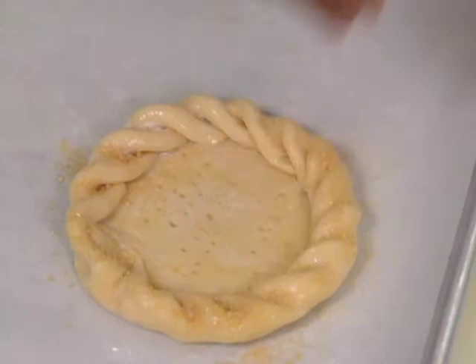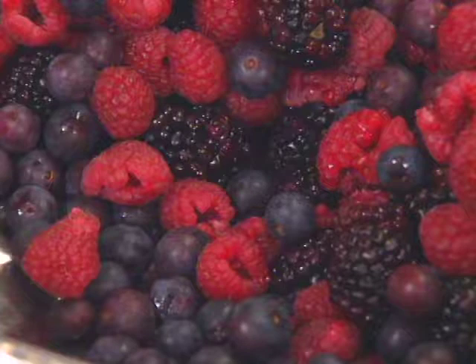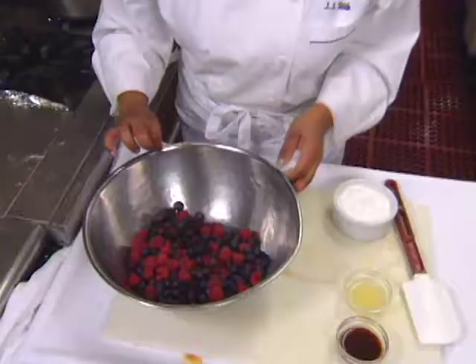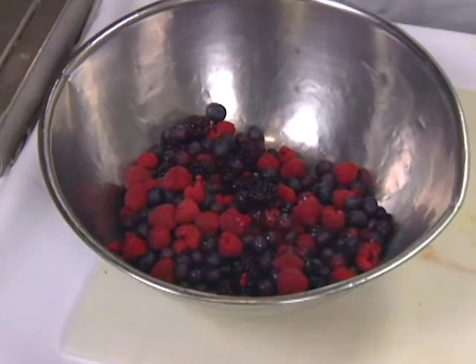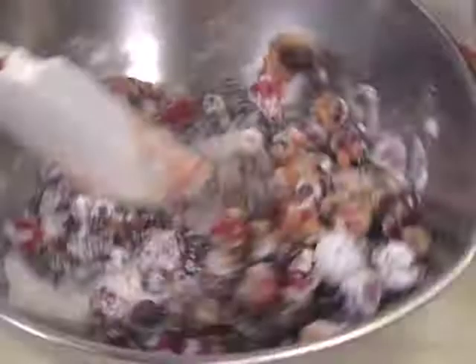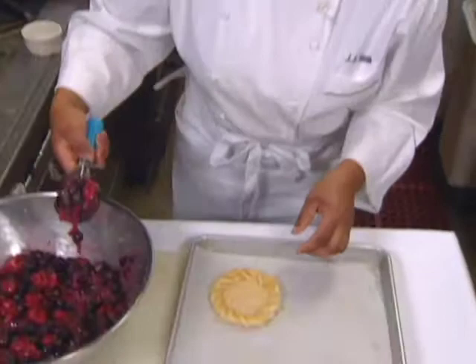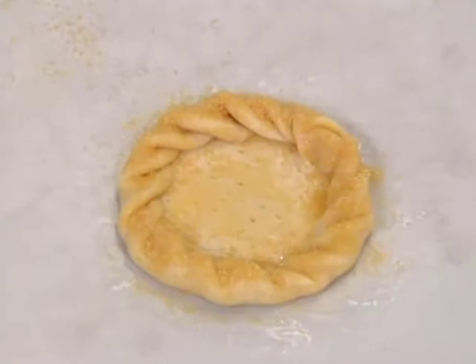The tarts are left at room temperature for 20 minutes. Meanwhile, the filling is prepared: it contains blueberries, blackberries, and raspberries. To that I'm going to add a tablespoon of lemon juice, a tablespoon of vanilla extract, and cornstarch and sugar. Just toss them together really gently, then scoop the filling into the middle of each tart. The berries will bake down so you can overfill them a little bit. Bake at 350 degrees for 12 to 15 minutes, then sprinkle the edges with powdered sugar.